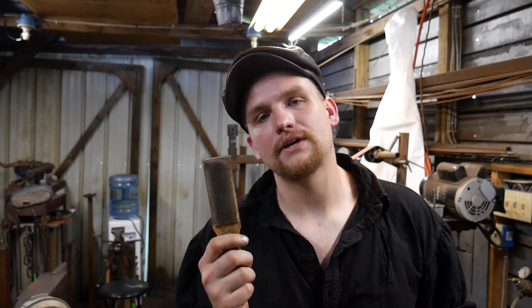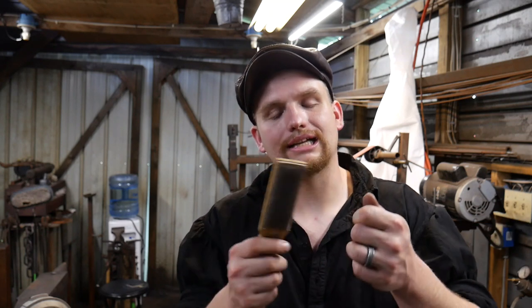This right here is called a file card. This is one of the greatest things you can use to keep your files tuned up. It also prevents damage by protecting against chips getting stuck in the grooves or teeth of the file. You can clean out the teeth and get it back to sharpness so it can keep on filing.